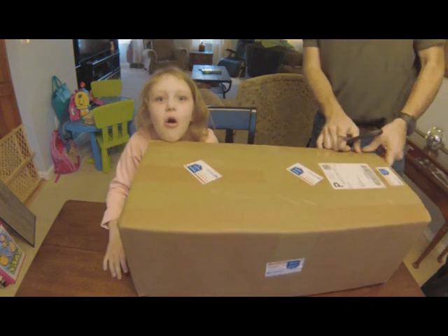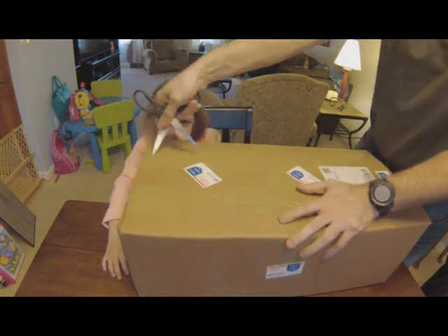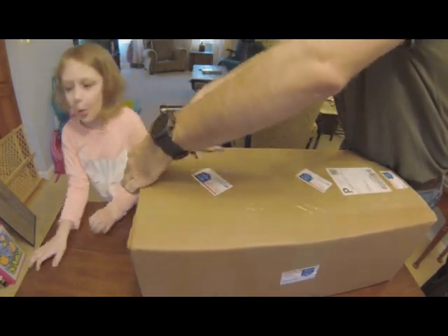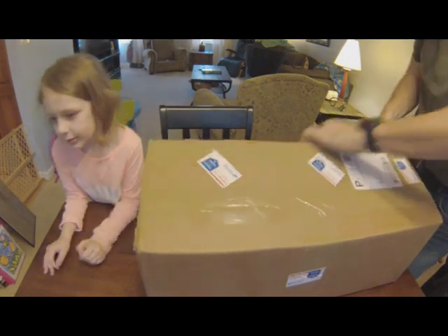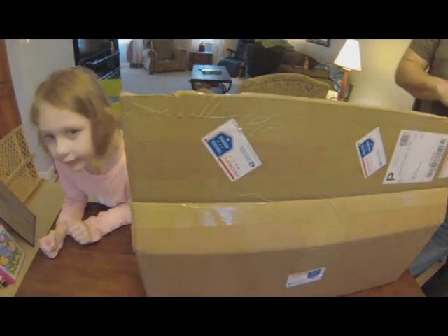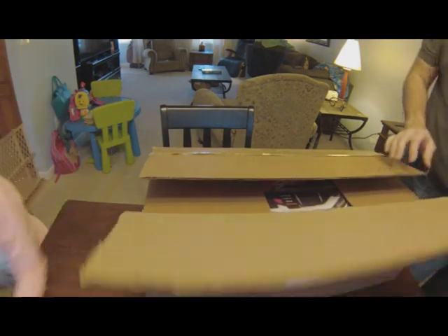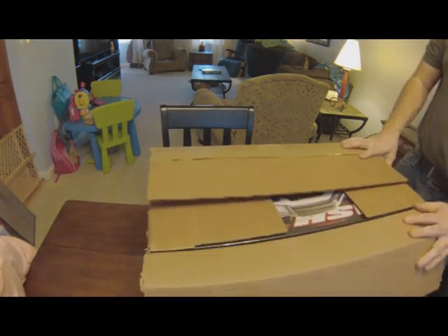Hello! Hello! Hello, hello, hello! What does it see? It just sees you? This is a box. Want to come open it up? Come on, Amelia.